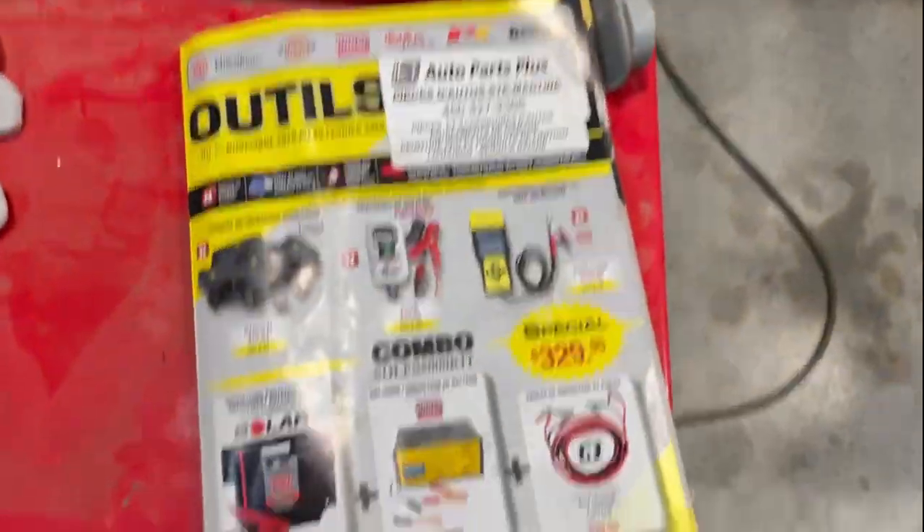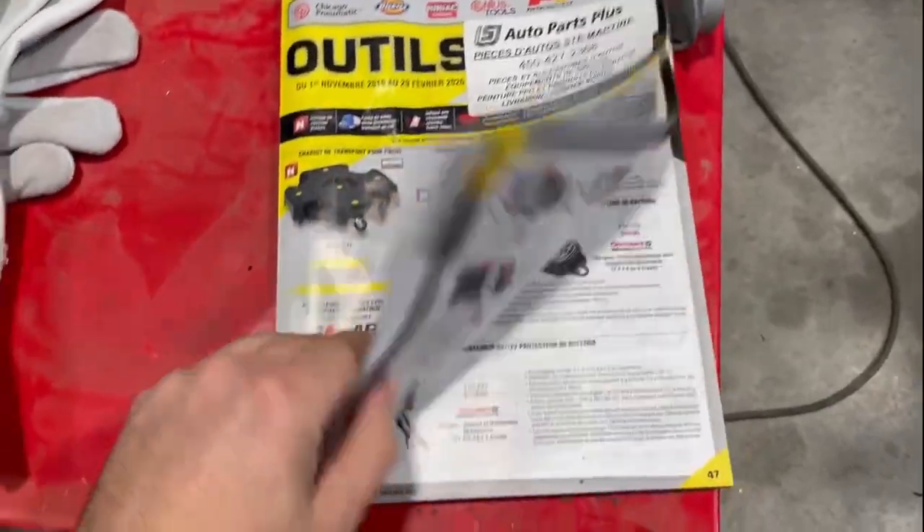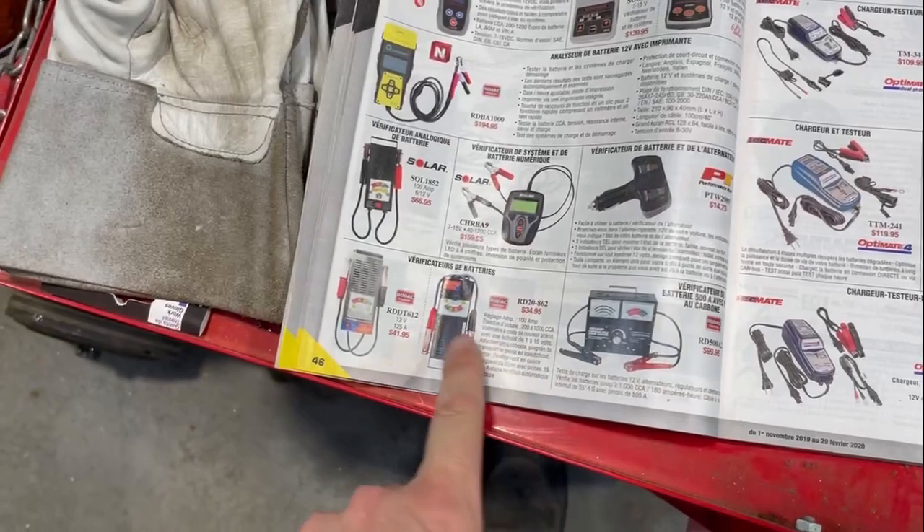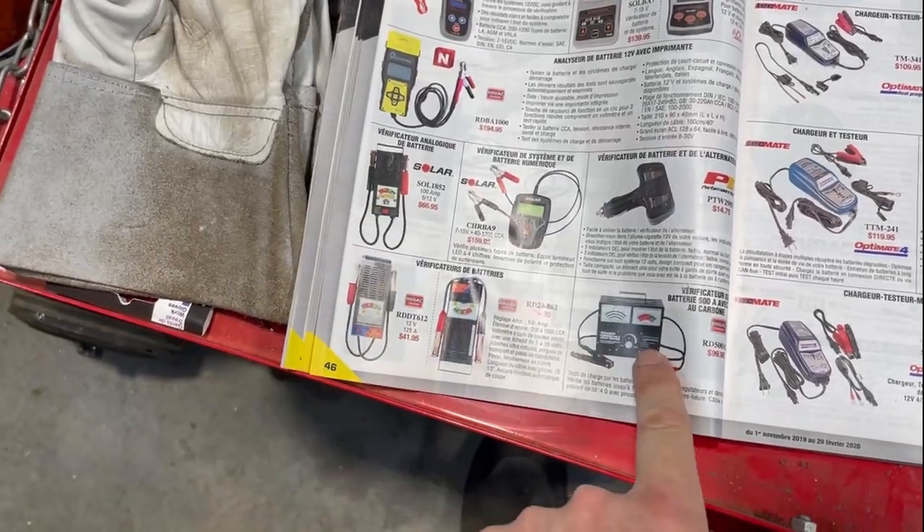Our journey begins at the local auto parts store. If you're watching this video, I'm willing to bet you're probably going to go on Amazon or online to buy it, but I'm not a tech genius like you, so I ended up getting a catalog from a local auto parts store and on page 46 I found my battery testers.